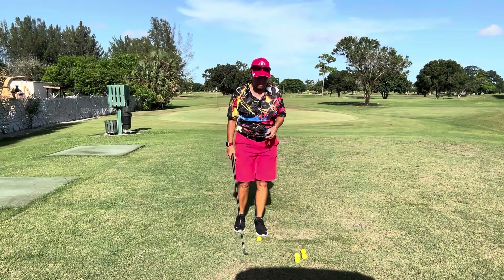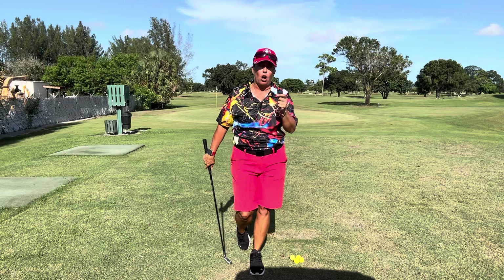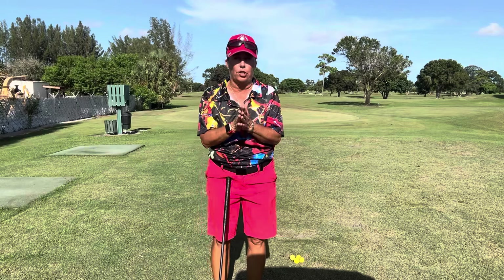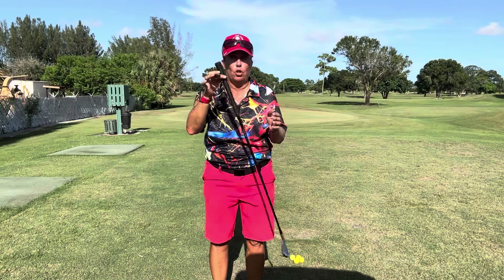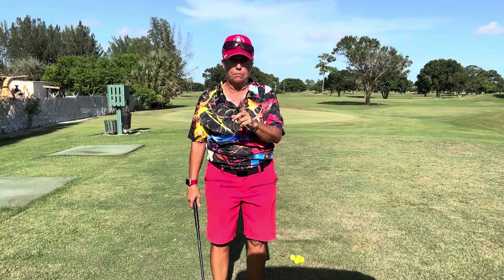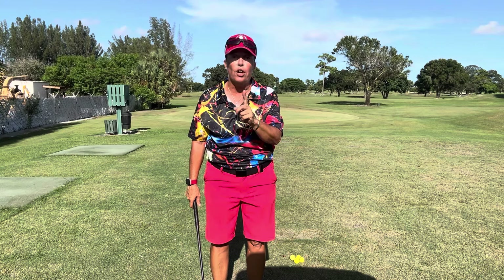Hi everybody, it's Trish. I am out here today at the Lynx at Boynton Beach, and I want to talk with you about our finish. The definition of swing is a backward, forward motion from a fixed point, or a to-and-fro motion from a fulcrum. When we swing a golf club, we swing it around our center — which is us, specifically our sternum — and we swing the club in the direction of the target to the finish.